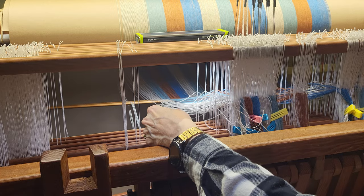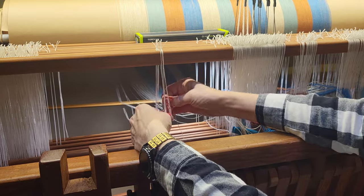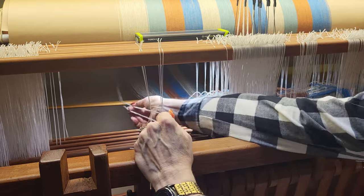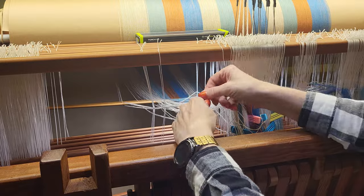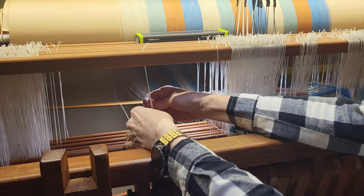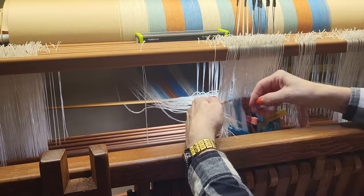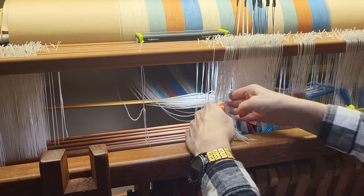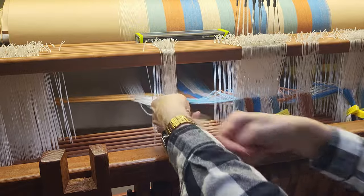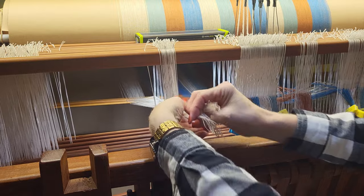The last six threads are on just shafts one and two. That is the last of the thread. I think I will go back and just double check everything, because I really hate having to re-thread after I tie my warp on.